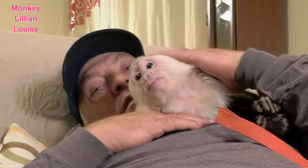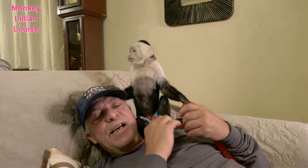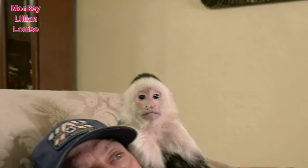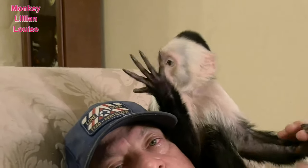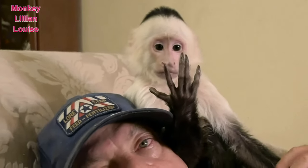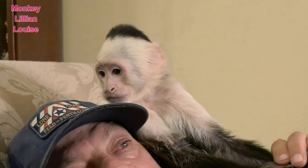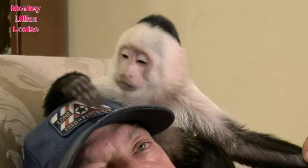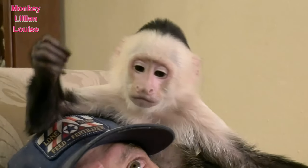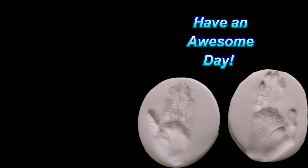All right everybody, that was fun. Look at them — they're both yawning at the same time. We have a lot of fun videos coming up. So if you haven't subscribed to Lillian's channel, make sure to hit that subscribe button below, and be sure to click on that notification bell right beside the subscribe button. She's checking out her hand, Dad — yeah, we did her right hand, she's looking at it. We hope y'all are having an awesome day today, and we will catch you guys in the next video. Bye-bye!